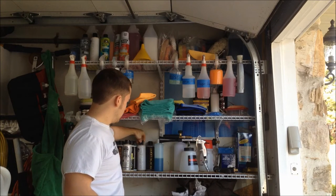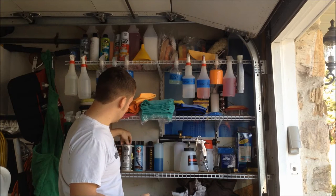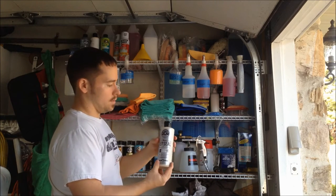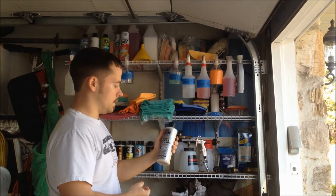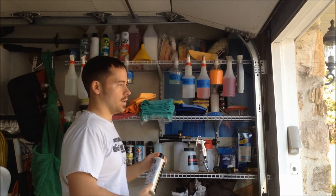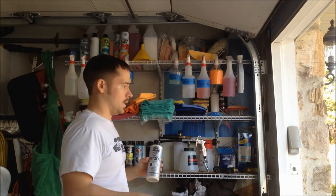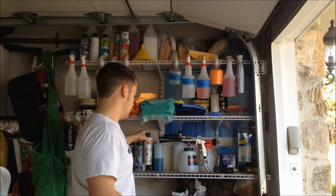White Light from Chemical Guys — I have kind of mixed feelings on that, but it seems to do a little bit. Then of course I have Jet Seal, their sealant. I just got this stuff less than a year ago so I can't speak on durability over a year, but I put it on my cars and they still look great.